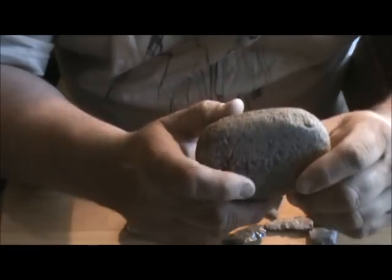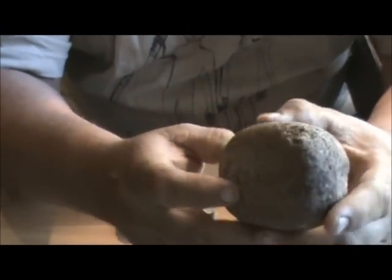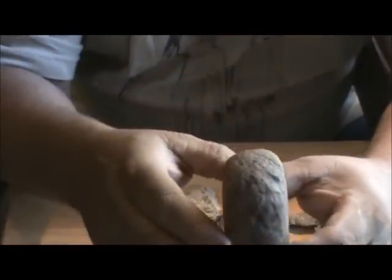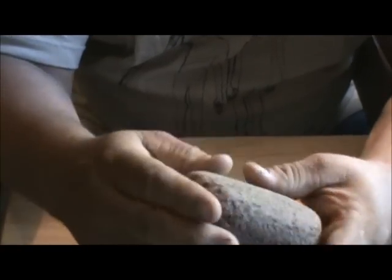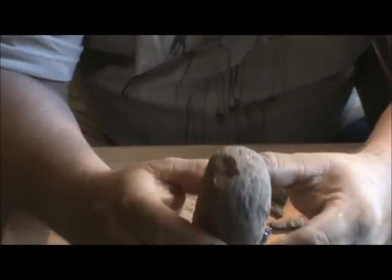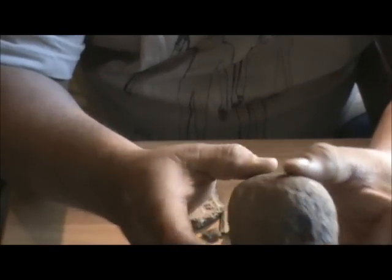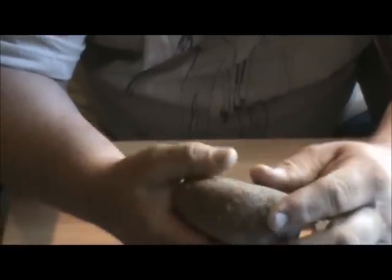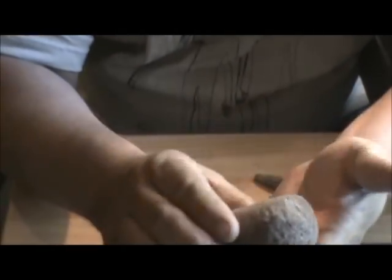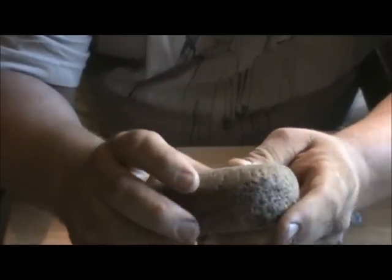And then they sent me a mano — is that what this is? Metates is the dished-out thing, right? Nice mano. See all the work around the outside edges. A lot of people don't appreciate stuff like this, but most of the wear on it is usage wear — holding it. I think they beat with it and ground with it both. Very cool, I like that.